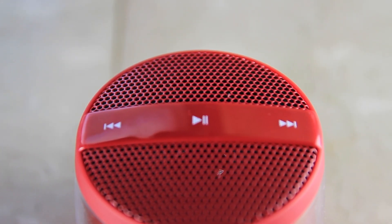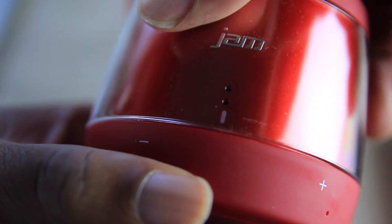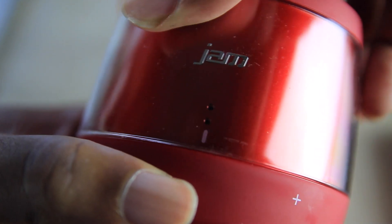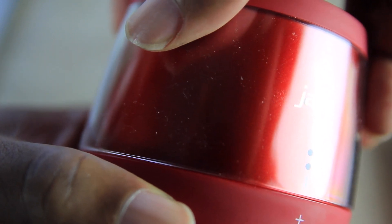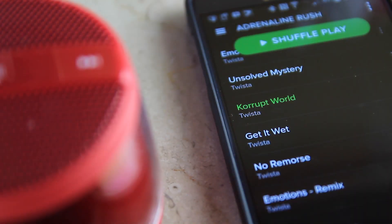On the top you have the touch controls — fast forward, rewind, and pause and play. Turning the volume is done by simply moving this thing back and forth, which I thought was pretty cool. Looking at the other ones it doesn't seem like they have that feature.